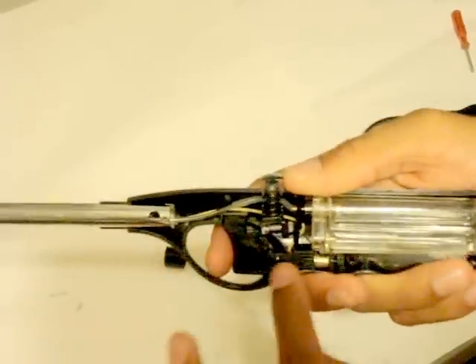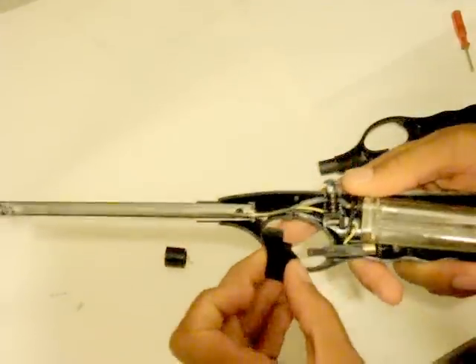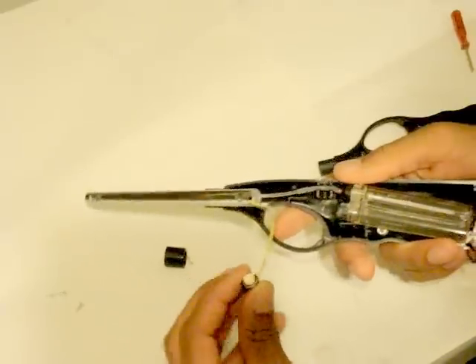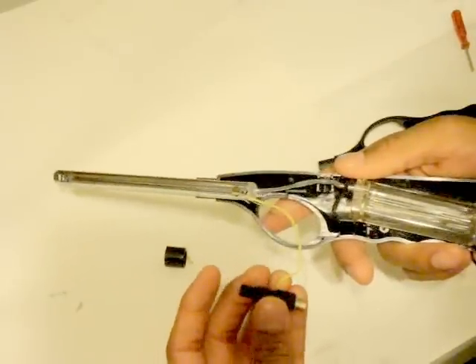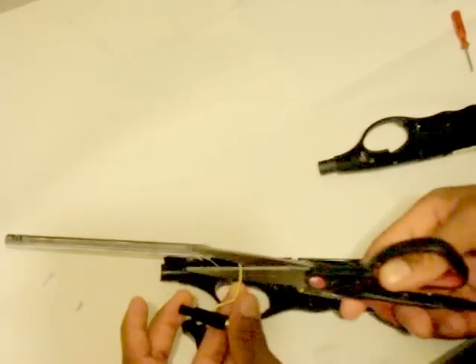So the part where the trigger pushes — this thing right here is what you need to remove. Everything pops out and then you can use wire; you can take that off and use some scissors to cut this wire right here.